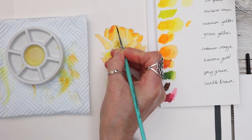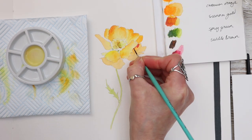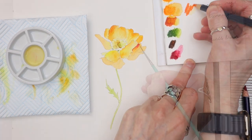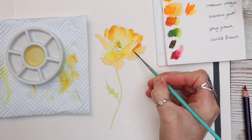Just carrying on with the process, building up these layers. I've decided to add crimson — that's the colour on the bottom here. I felt the colours were looking a little bit flat, so by adding the crimson wash it just brightened it up a little bit more and gave it that extra splurge of colour.